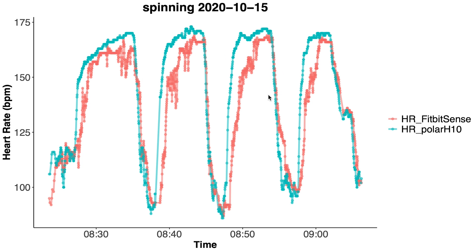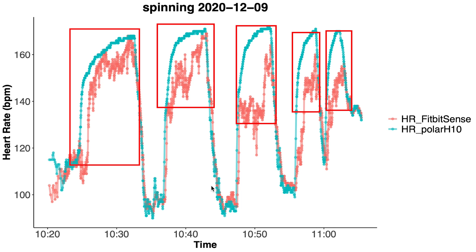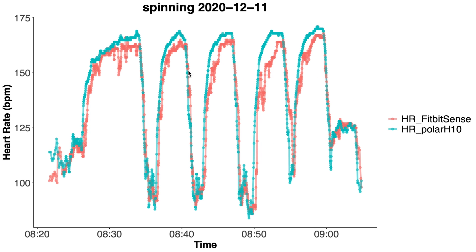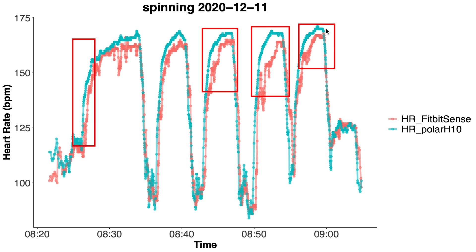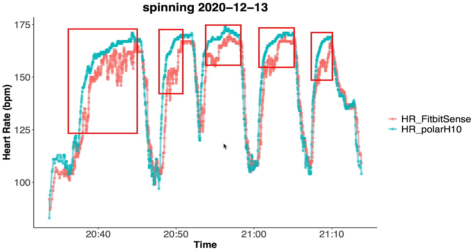For this final spinning session from October we can see that it's even worse. Now let's move to the results from December 2020. The first example spinning session shows similar problems to before, though maybe not as severely. However the next day the problems were much bigger again, and the third session is somewhere in between — not as awful but still showing clear problems. The fourth session is very similar in terms of the issues it has. So by December the accuracy of the Fitbit Sense had not yet improved.